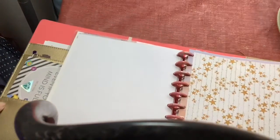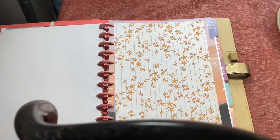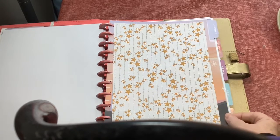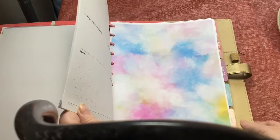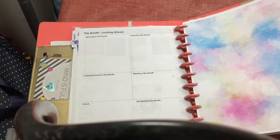I didn't really find a planner that I loved for this year. So what I ended up doing was I just took and printed off some nice fun patterns on paper, and then I did an overlay for most of the months over the one I had for 2021.